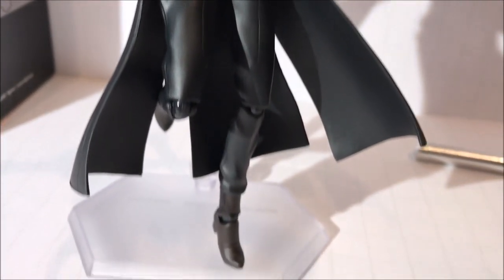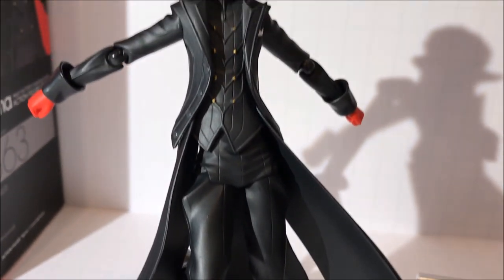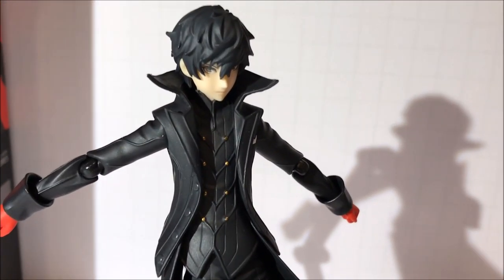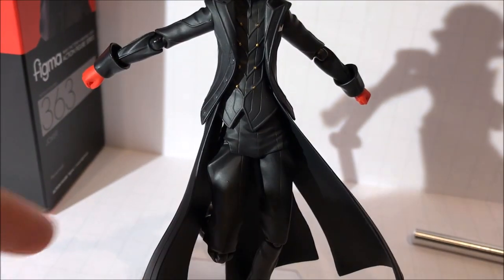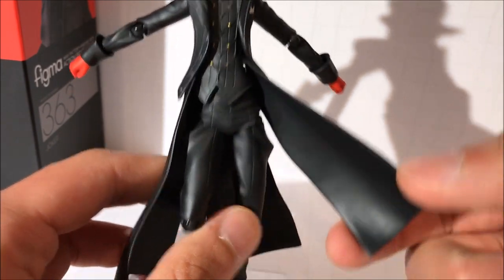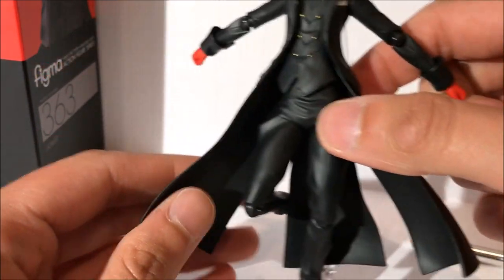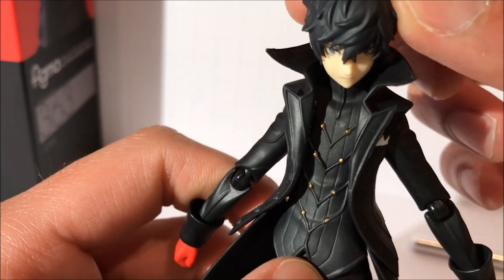And here we have Joker, and he looks really nice. The sculpt looks great — it looks like it came right out of the game, honestly. The coattails are very poseable and allow for a lot of dynamic poses. The coattails are a little bit rigid, but the jacket is very flexible and feels very soft, like a soft plastic.